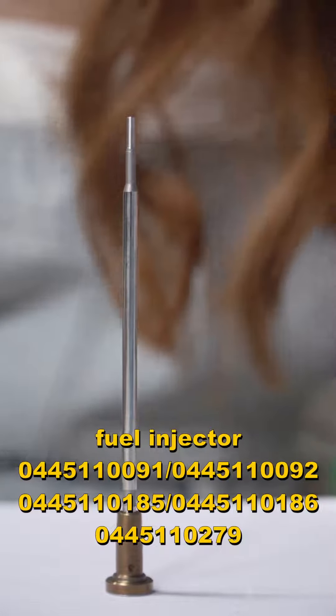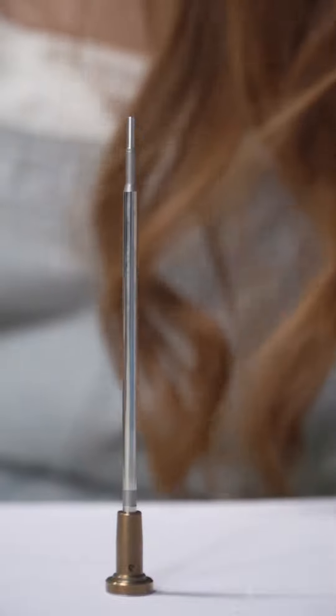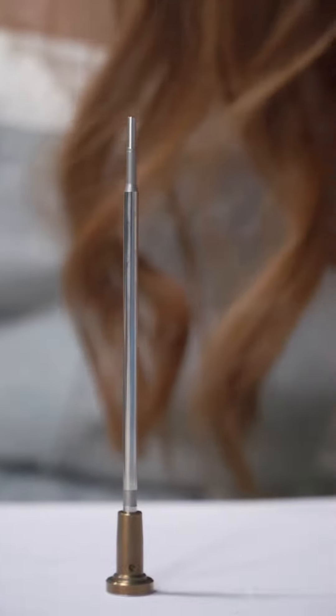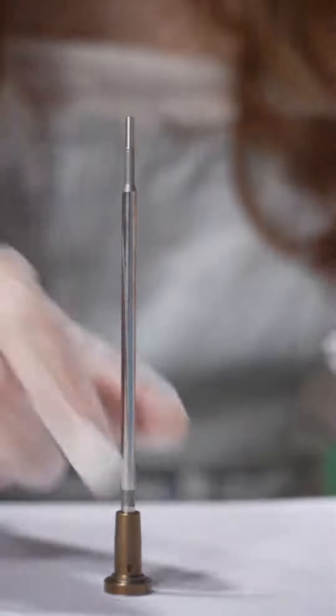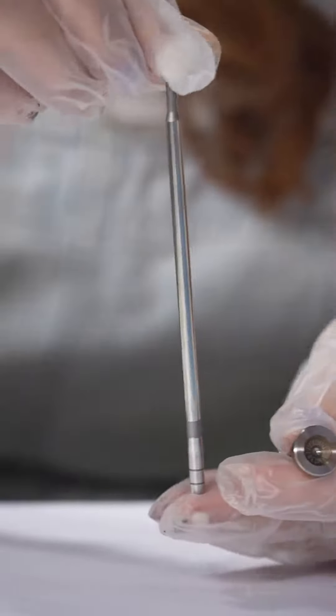Take a look. The plug cable for this valve is for Hyundai and Kia. This is the valve cap with coating figures on the groove, and this is the valve rod.